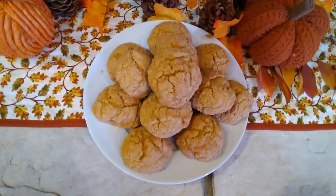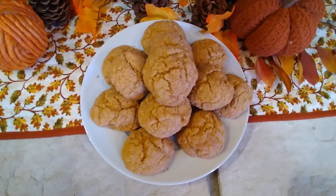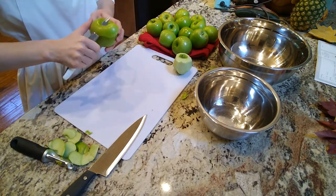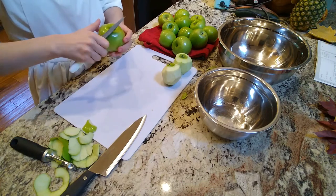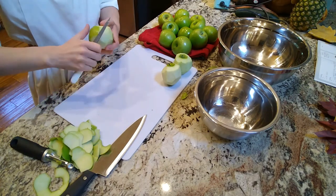You cook them at 350 for 12 to 14 minutes. And they were so good. I mean, these pumpkin cookies were incredible — we're going to be making them a million times more. Highly recommend. They were so soft, so fluffy, so delicious. They were amazing.